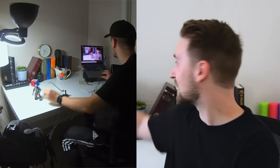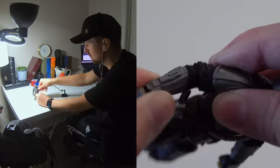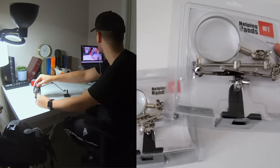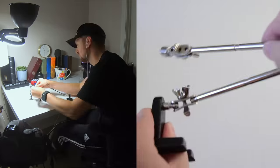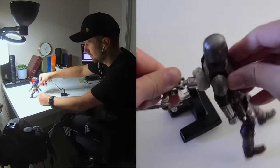For the action figure, I got this Mandalorian for all of the scenes, mainly because he had the most joints I could find for a good price on Amazon. I also got two soldering kits from Harbor Freight that I tore apart to make a rig that can attach to the figure. And lastly, I got some mounting putty to just keep everything in place.